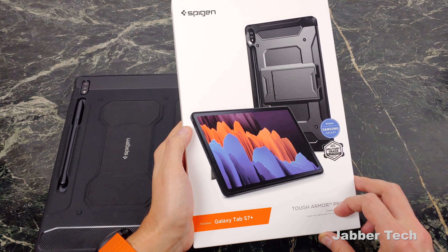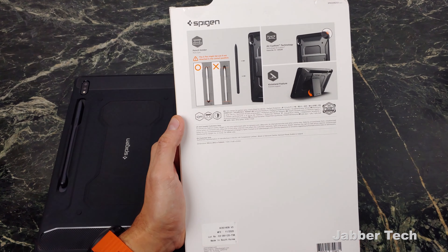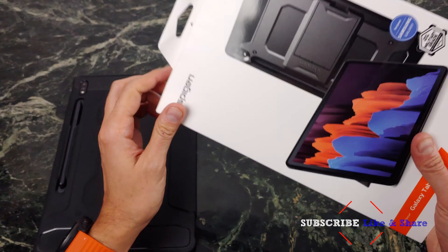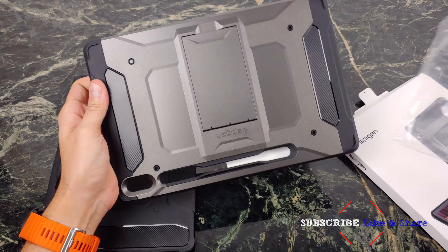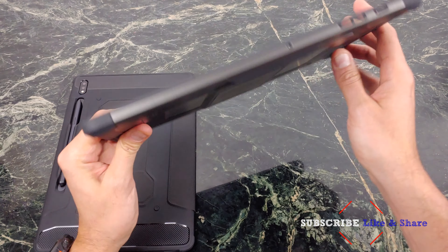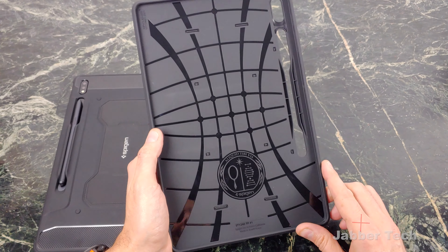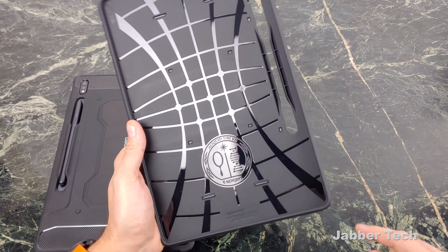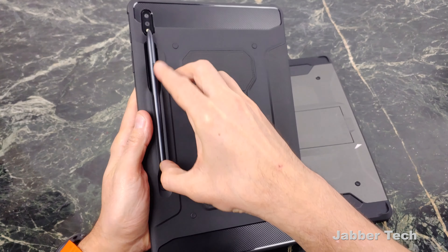The next case is their Tough Armor Pro, which has an armor shell. Looking at the back of the box: same pencil holder, air cushion technology, kickstand feature, and military-grade protection. They also call this a slim case, so we'll check on that. And actually, it does seem pretty slim considering the size of this tablet. There's that large Spigen authenticity logo in the middle, air cushion technology, and a basketball design for shock absorption. I think this is a pretty nice case — let's pop in the tablet and see what it's all about.